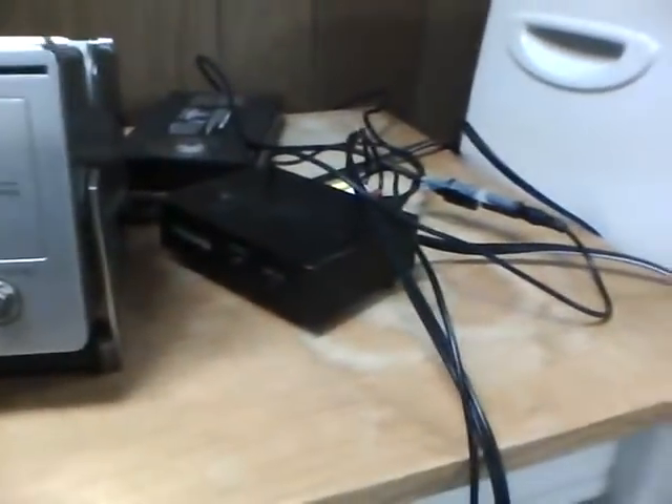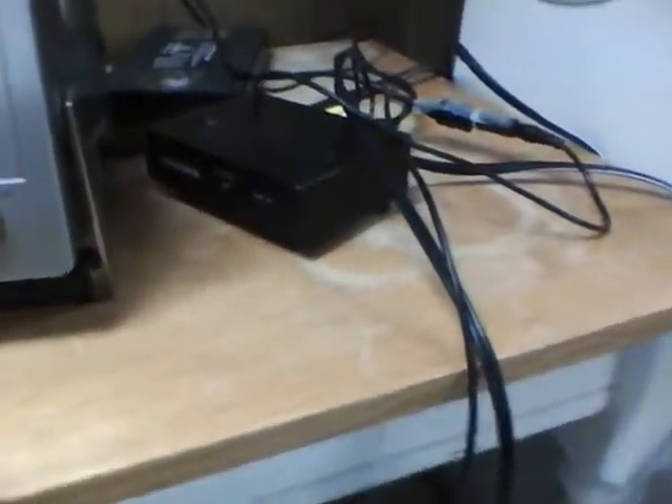Hey guys. Well, back to the vintage 80s TV. This thing is amazing. As you can see from what's going on over here, looks like I'm up to no good, doesn't it?